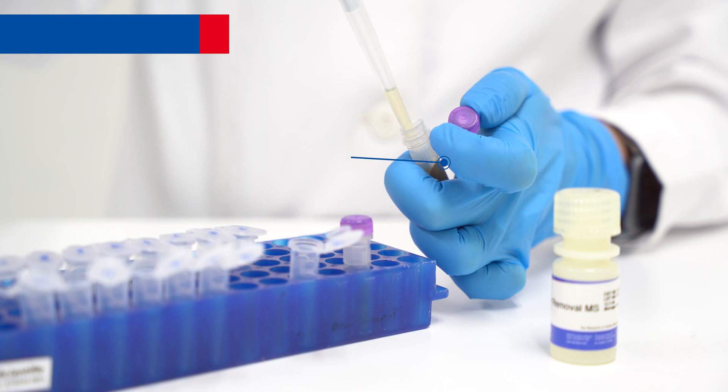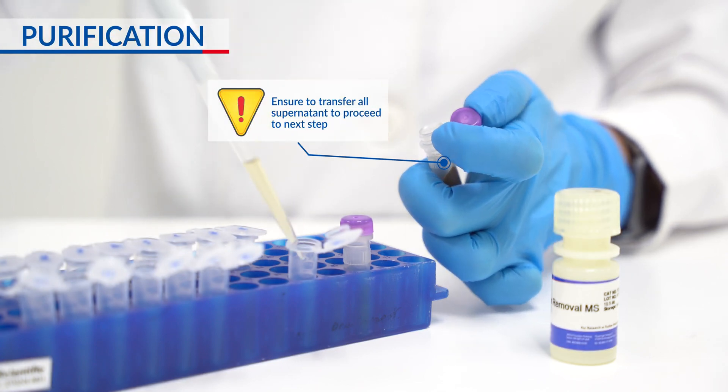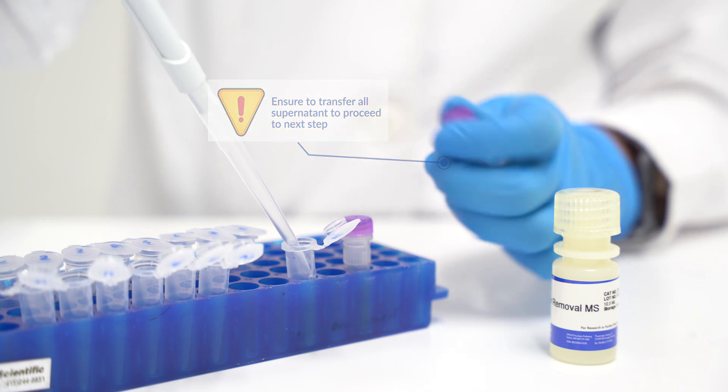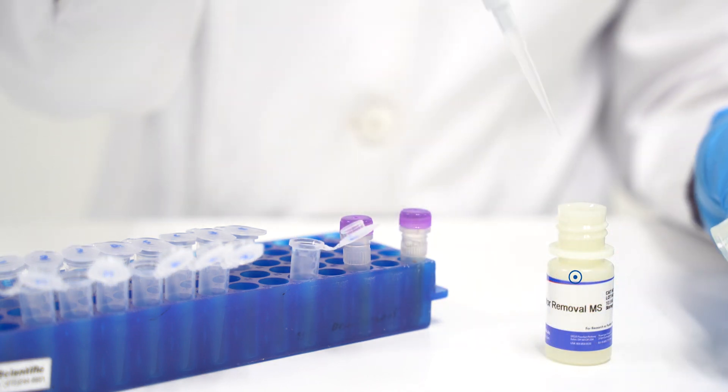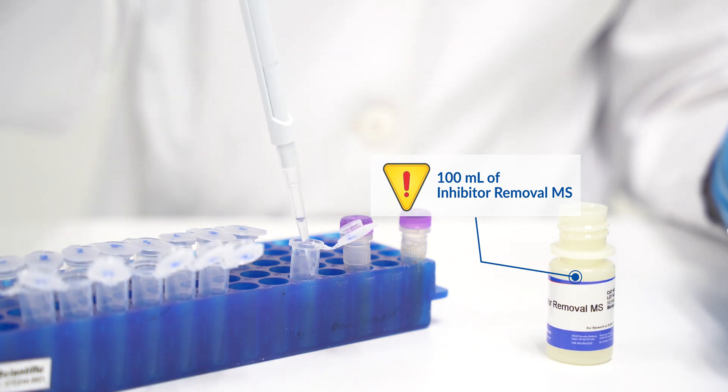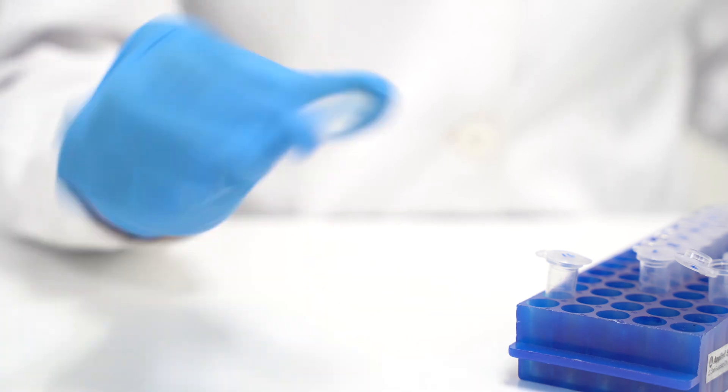Transfer 800 µL of supernatant into a clean 1.5 mL microcentrifuge tube. Add 100 µL of inhibitor removal solution and mix thoroughly by inverting the tube 20 times.